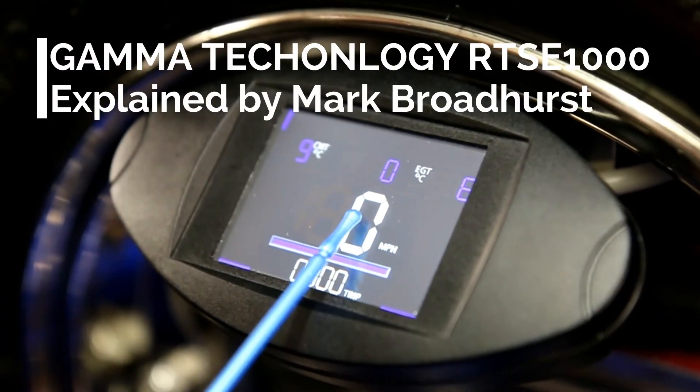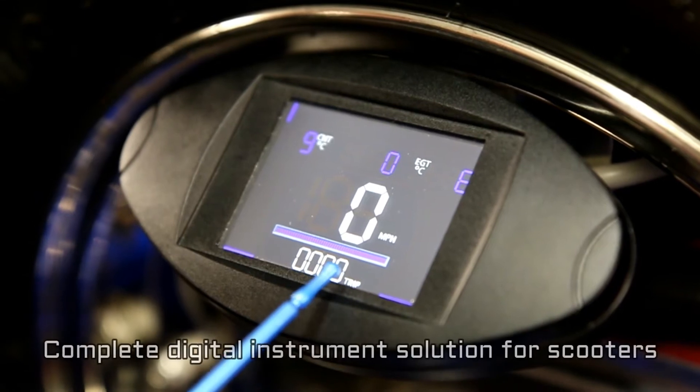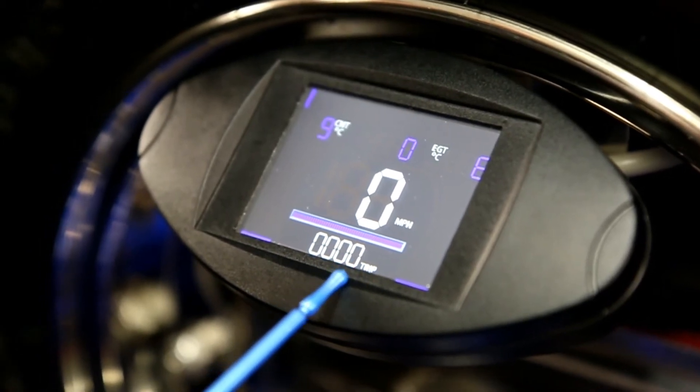This big one's miles per hour — it goes across digitally. Trip distance which is reprogrammed. You've got your maximum speed like a normal odometer. You can't change that but you can do a trip as well.